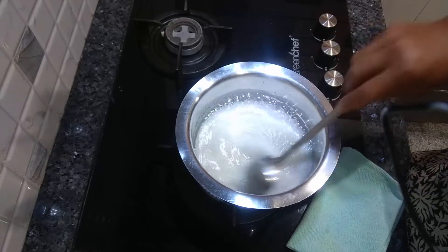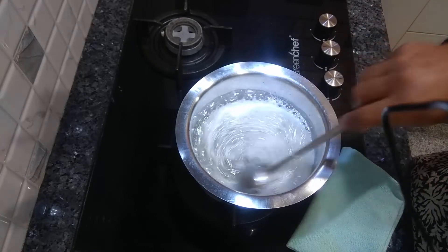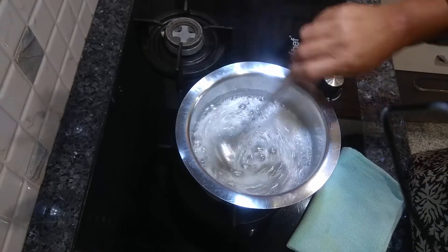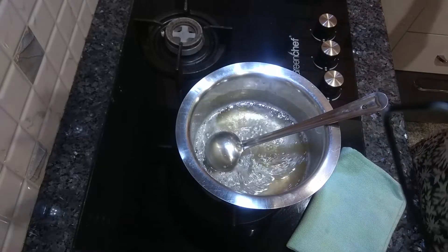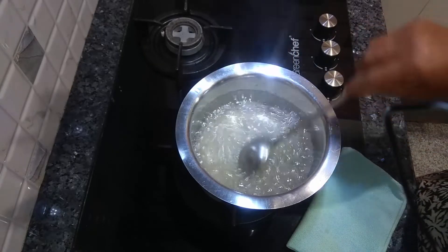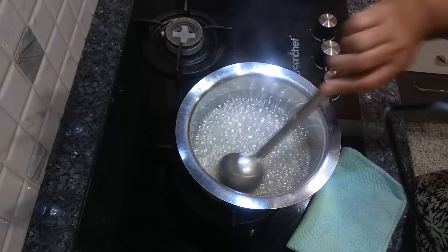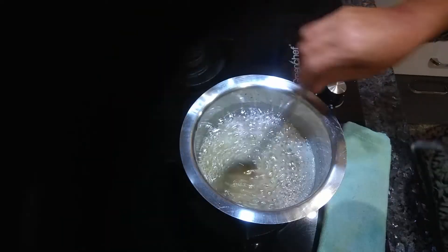Once this has started bubbling, lower the flame and let it cook for another 2-3 minutes. Now add the lemon juice and let this cook for another 5 minutes. Keep cooking on medium heat.